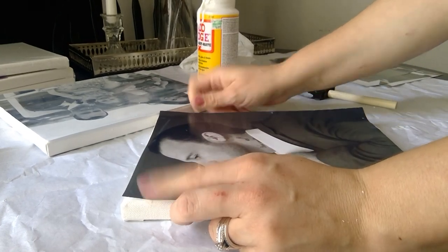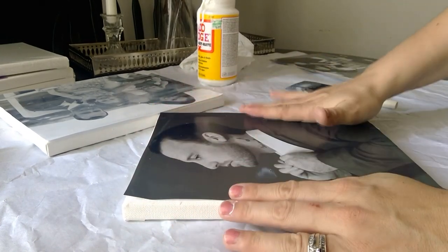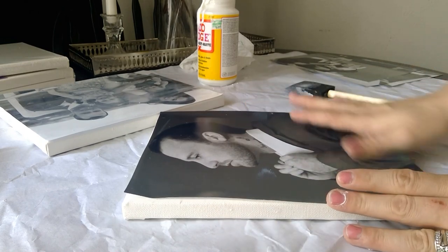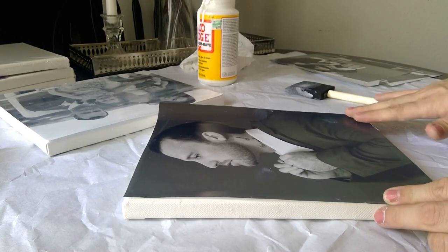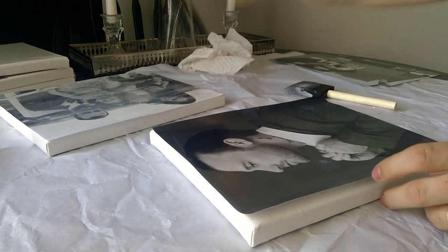Now is a good time to note that yes, I know my nails and my hands are awful — I've been doing lots of DIYs and they are a mess. I'll fix that on another day, another DIY. Anyway, back to today's project.